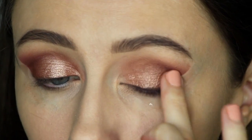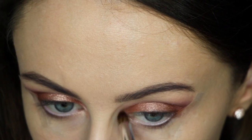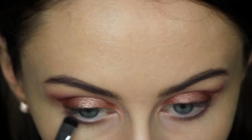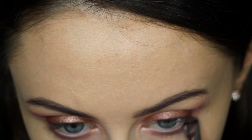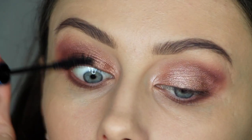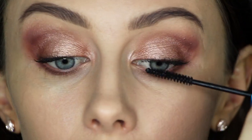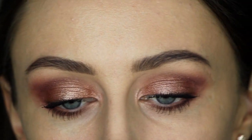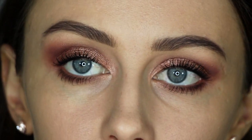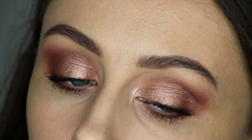Now grabbing another foiled eyeshadow, this is in the colour In the Spotlight, and I'm just using it in the inner tear duct and also on the brow bone. Now I'm using a Sigma brush and I'm applying the colours Barcelona Beach, Frappe and Coco Bear to the bottom lash line. Next I'm using my favourite MAC mascara, this is in Extended Play Lash, and I did a few coats on top and bottom lashes. So this is basically the finished eye look — I thought I'd give you guys a close up.